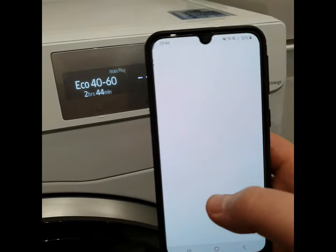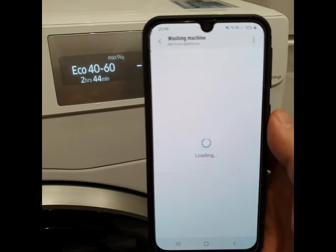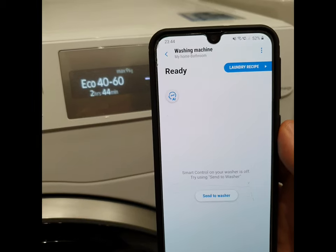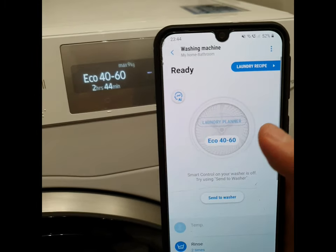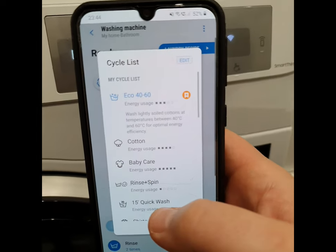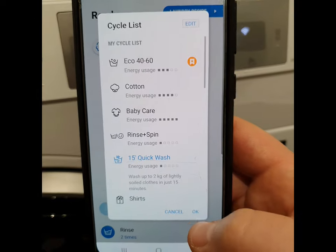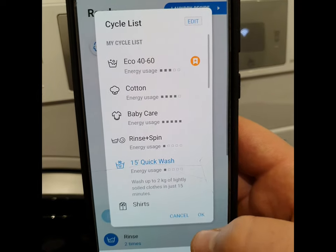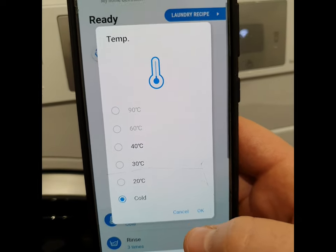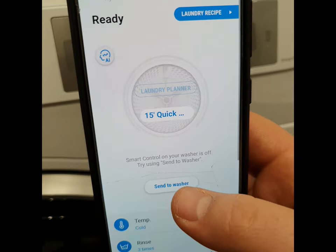For example, I can go into the app and select the washing cycle. For example, Quick Wash. Select OK, then select the temperature — Cold. Send to washer.